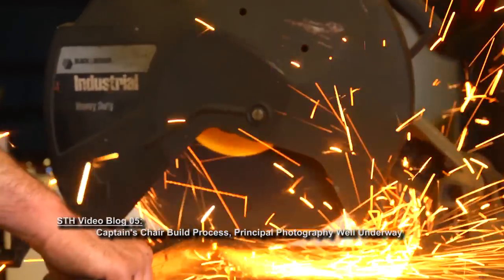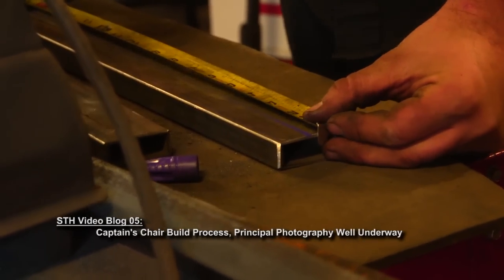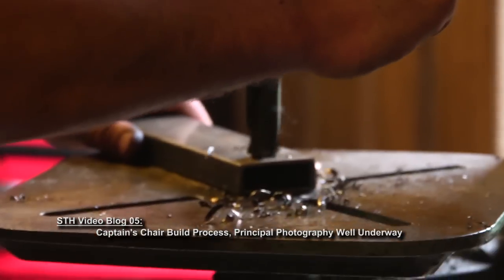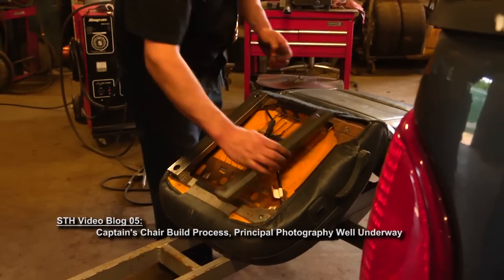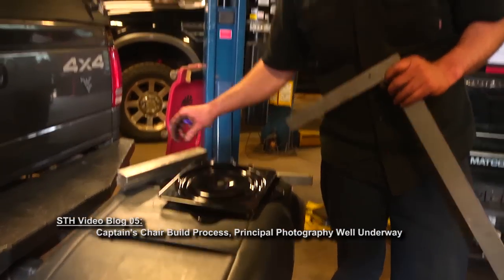We actually got a chair out of an old junked car at the shop where he works. The first step after a basic cleaning — to make sure there were no nasty nasties from sitting in a junked car for who knows how long — was to build a base so we can attach a swivel to the bottom of the chair, which will allow the captain to pivot left and right in any direction he wants.